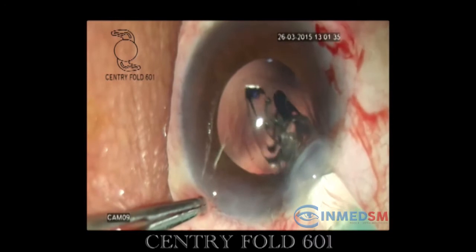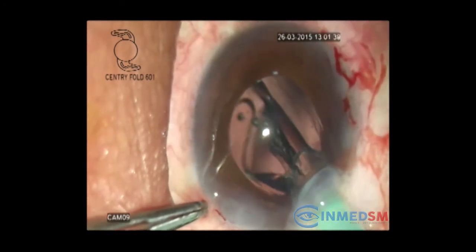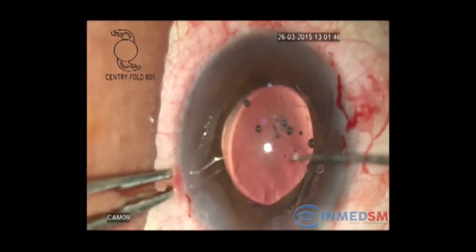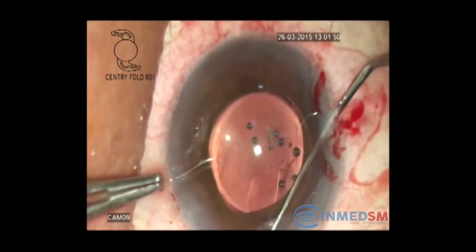The leading haptic is guided into the capsular bag during the implantation process. The trailing haptic is then dialed into the capsular bag with the help of an IOL dialer.